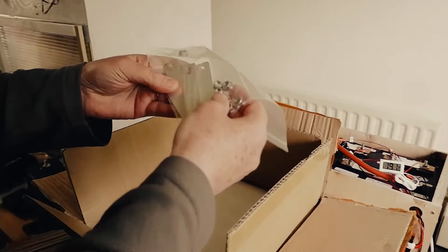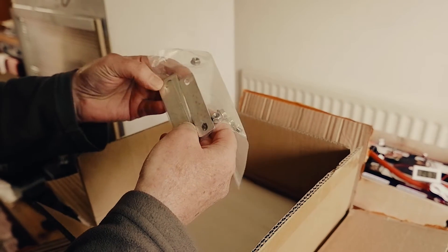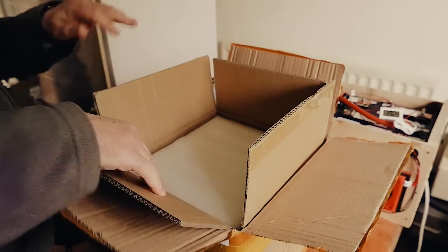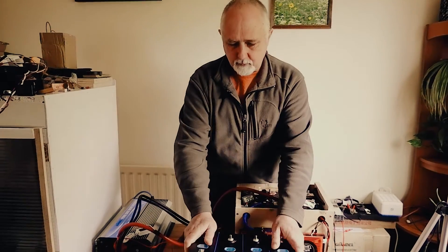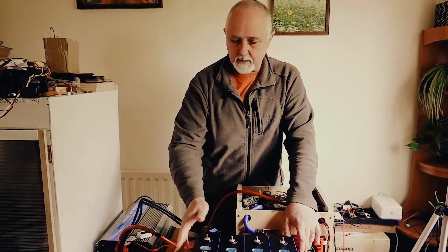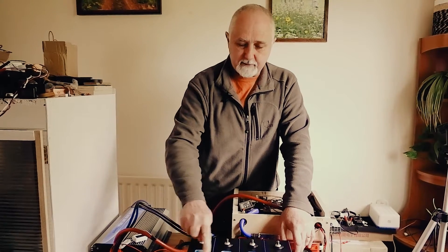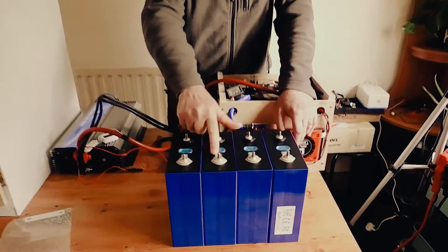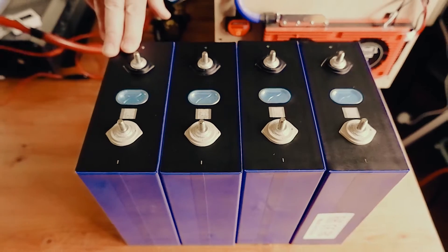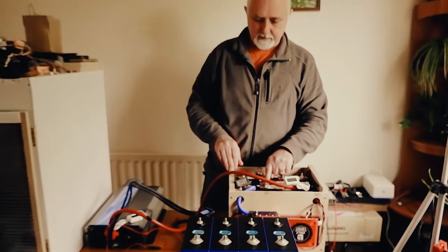Here are the bus bars and nuts that came with them — four bus bars. So here we have four brand new cells arrived from China. I'm impressed with the packaging; it's good. The cells are in good condition and I like the fact that they have QR codes — some form of identifier on them. Previous cells we bought didn't have these.